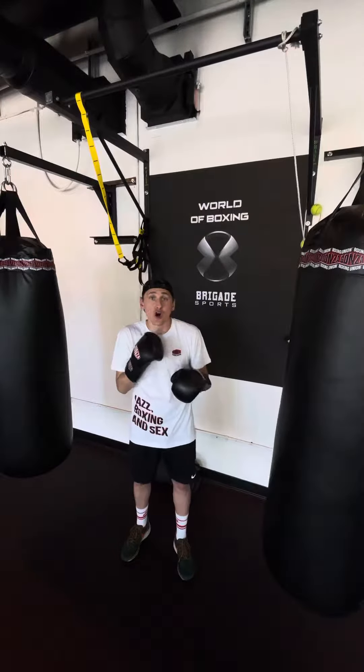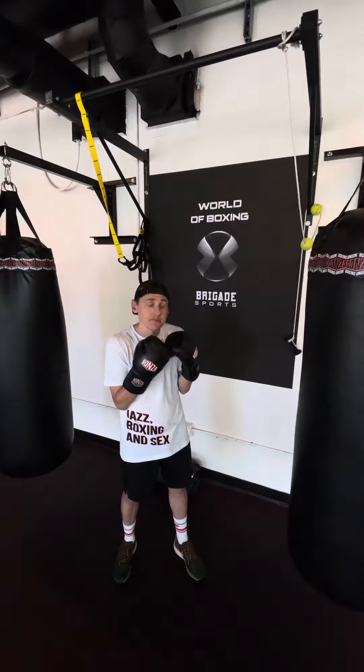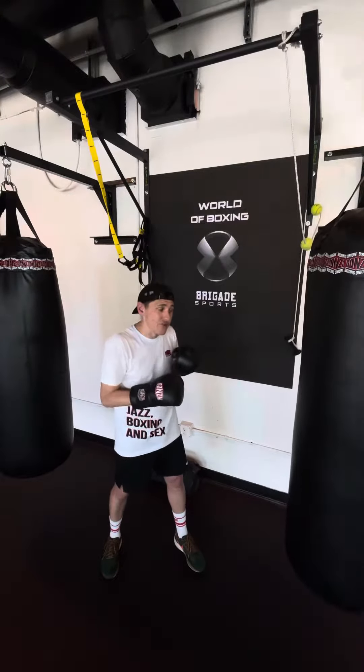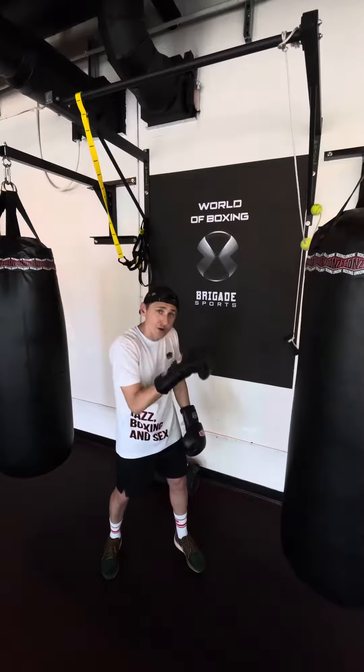The second type of cross is the cross on the body. How I do my cross on the body: if you punch on the body, you need to sit on the second level.